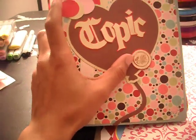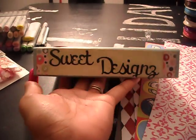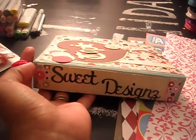It's a clear stamp. All of this was done with my Cricut in Sweet Designs. I threw some bling on it and left it. I had a little tassel just for fun.